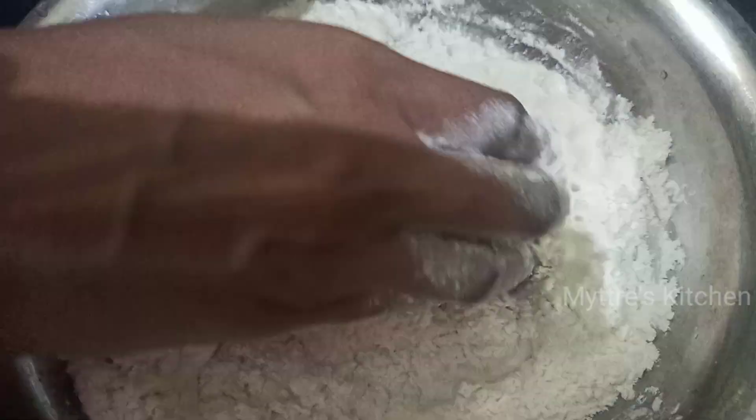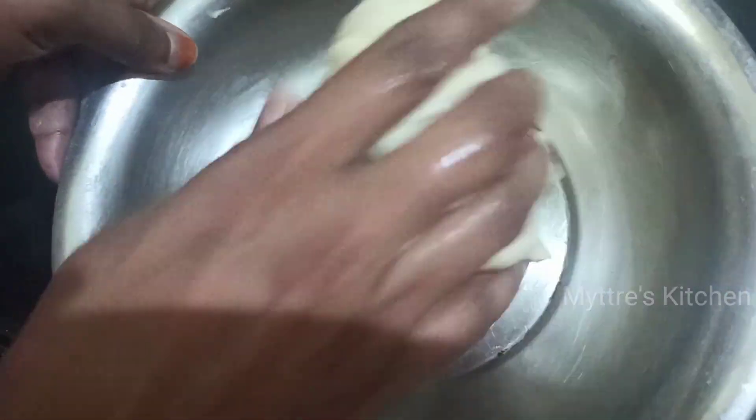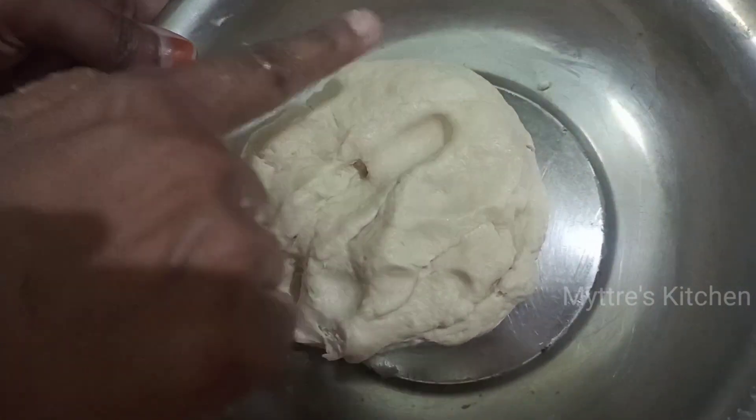At this stage I am going to add the measured boiled milk little by little and nicely mix the dough with the milk. Our parota dough is almost getting ready — it has become so soft, you can find it here, it is so very soft.